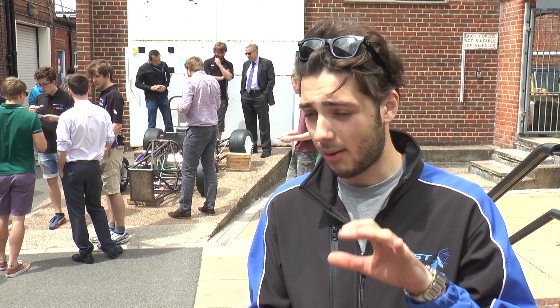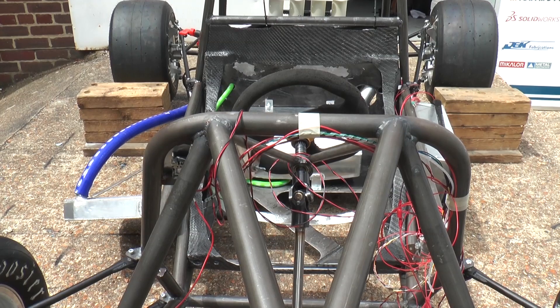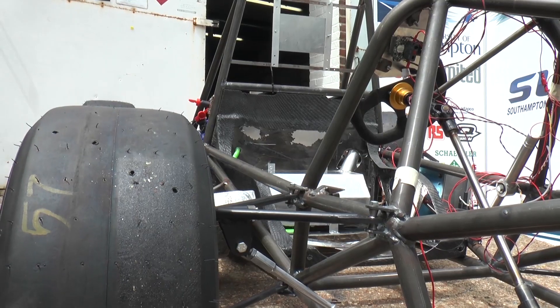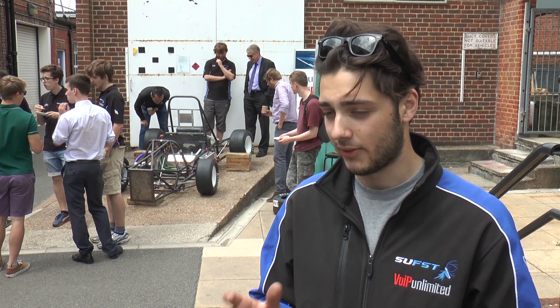We've designed new uprights, which is where the wheel bolts to the suspension, and overall throughout the whole chassis, throughout every single component, we've taken a little bit of weight out. Even some of the big bolts that we used to clamp the wheels together were drilled out to save just those extra few grams, because every little bit does count to make sure that we have a nice lightweight car.